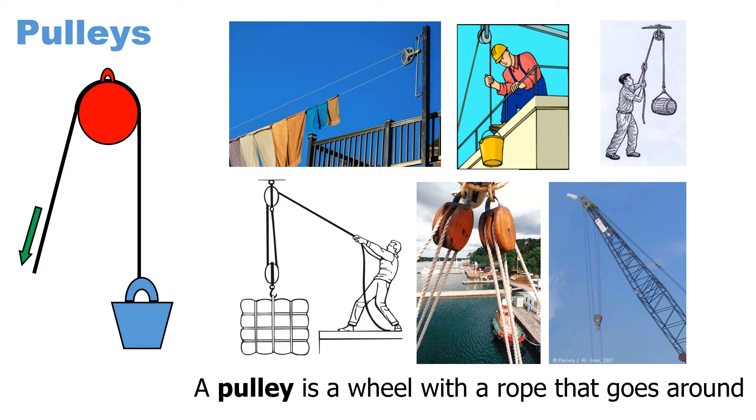One of the important things to know about a pulley is that a pulley always redirects force. So you pull down and the thing goes up. Sometimes the pulley makes the work easier, but only if there is more than one pulley involved.